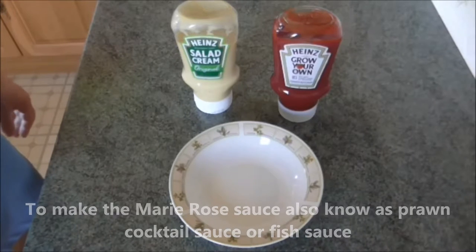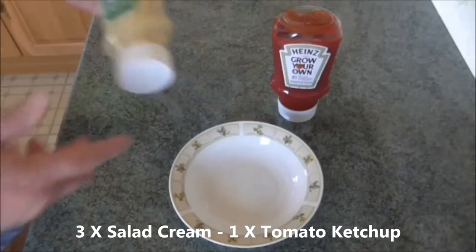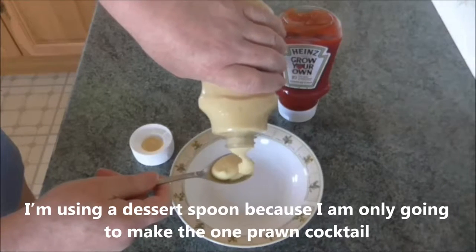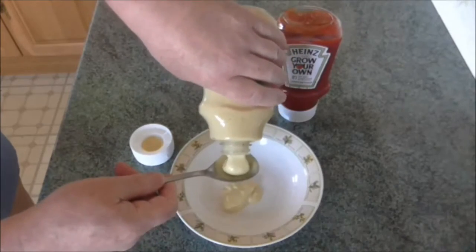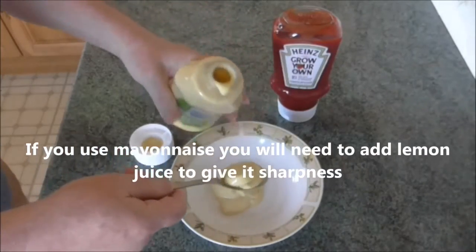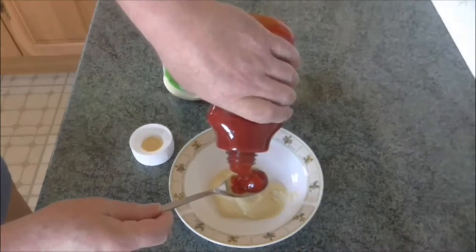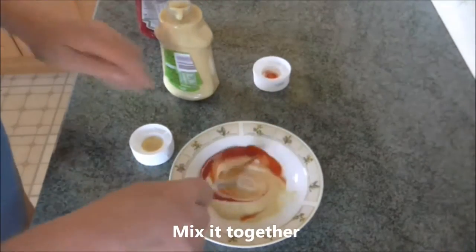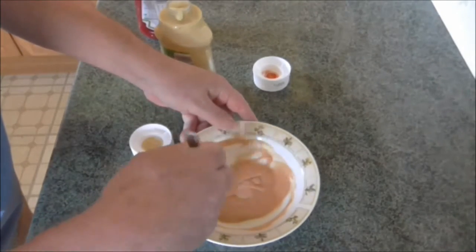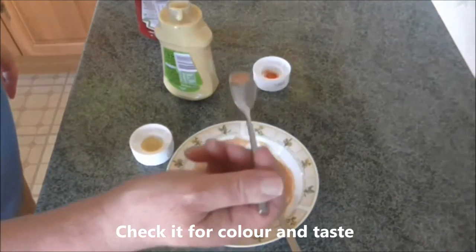To make the Marie Rose sauce, also known as prawn cocktail sauce or fish sauce, add three measures of salad cream or mayonnaise to one measure of tomato ketchup. I'm using a dessert spoon here because I'm only going to make the one prawn cocktail. Mix it together.